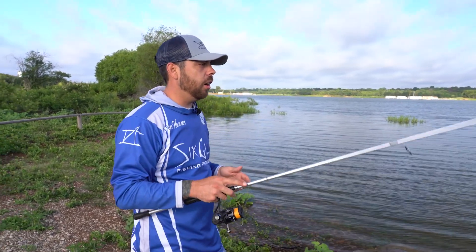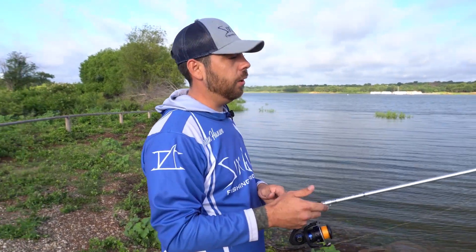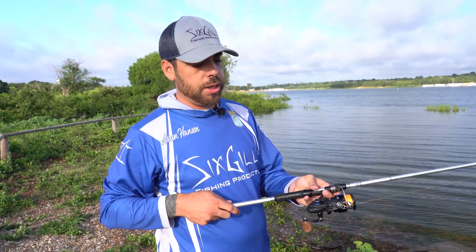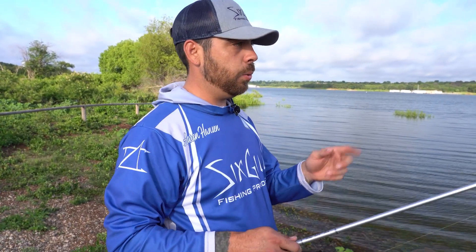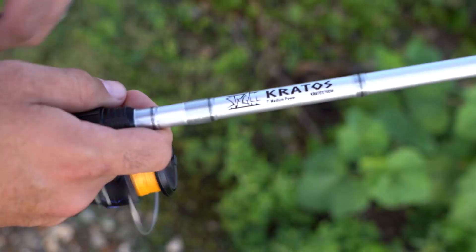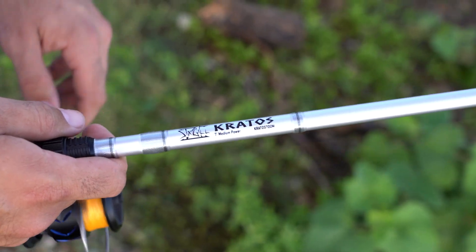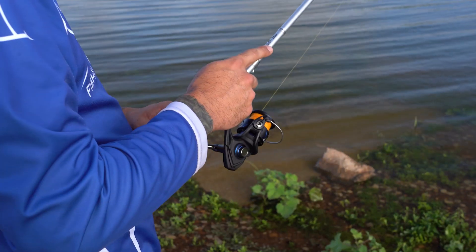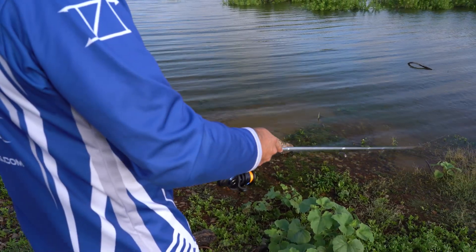I'm fishing a wacky rig on our Six Gill Kratos rod, seven foot medium power. The reason I choose a Six Gill Kratos rod is because I like the glass and carbon blend in the rod. The extra flex in the rod does allow me to feel the bait a little bit better with finesse techniques, and I also feel like I get a better hookup ratio.